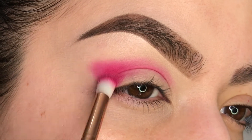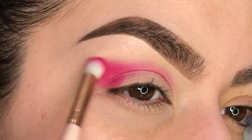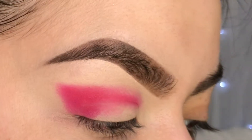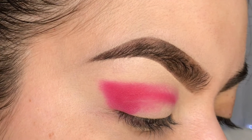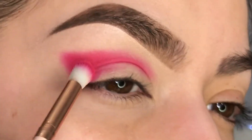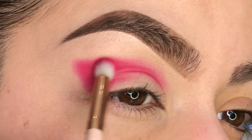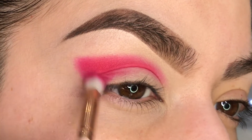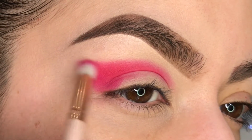You might want to use a smaller brush to really get it into the crease area — this one is a little big but I'm making do with what is clean right now. Here I'm just taking a hint of peach to see if it'll alter the color slightly, and I'm going to go over the same areas I've already applied eyeshadow.